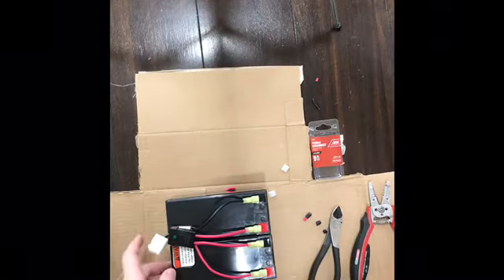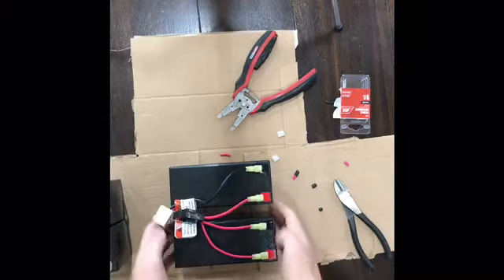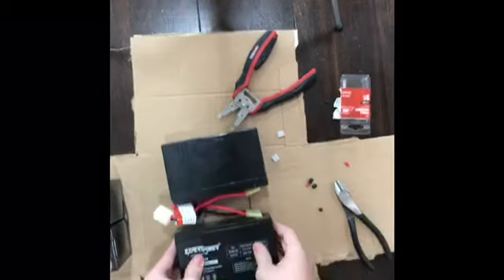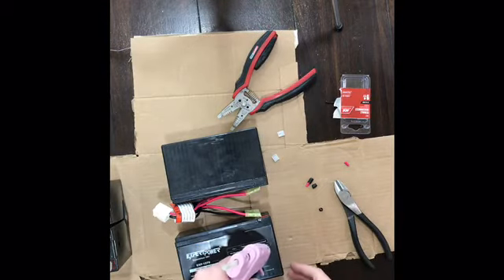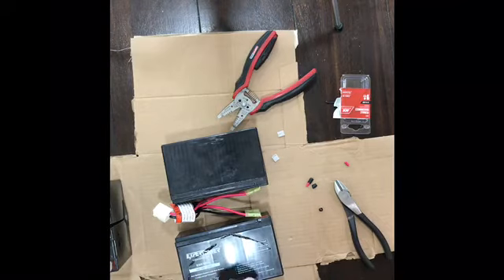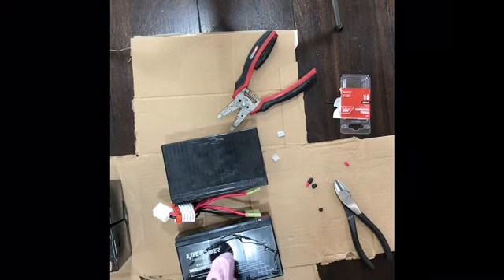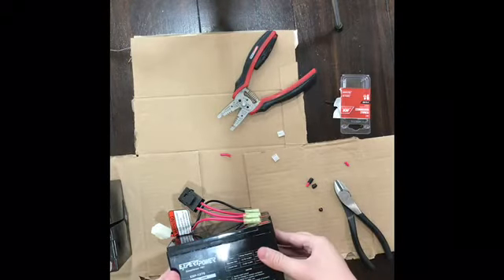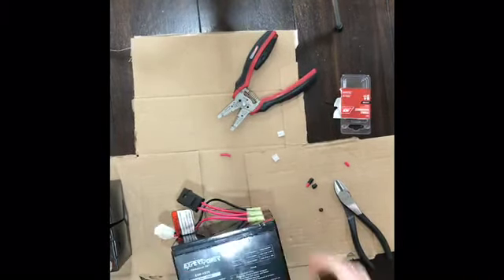That's it for the batteries. Now we're gonna glue the batteries together just like the old ones, so it's better to turn it on its side so it's easier to glue. Now take the hot glue gun and apply it. Push on it, make sure it's secure, then just go ahead and let it dry for a second.